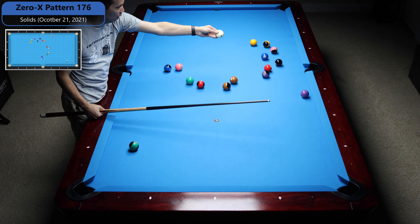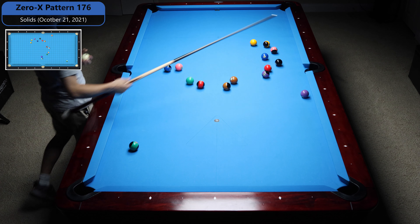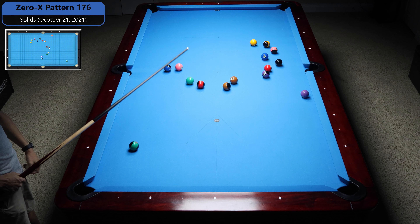Six stop, four stop, three roll up, five stop, seven stop, one stop, two — and then eight in the side. So I'm going to try that, it seems pretty simple.